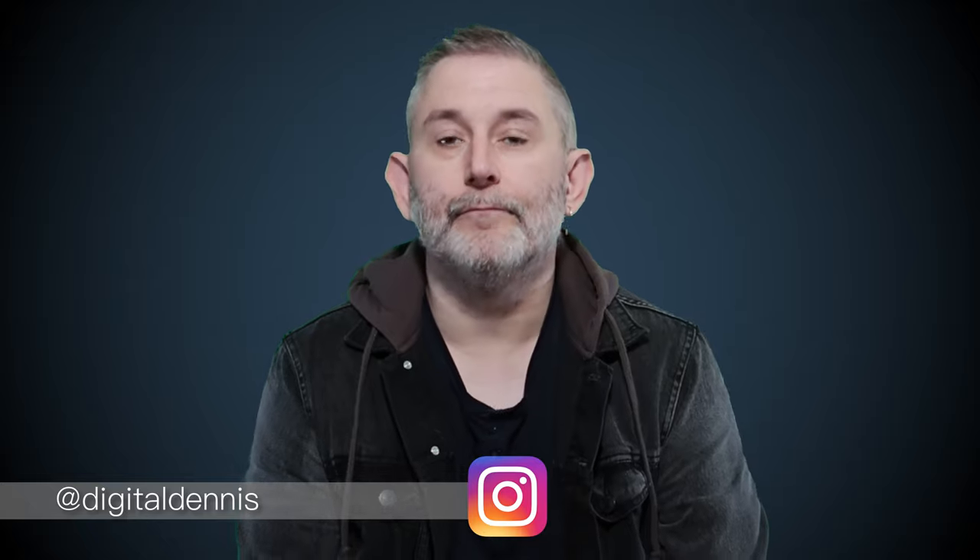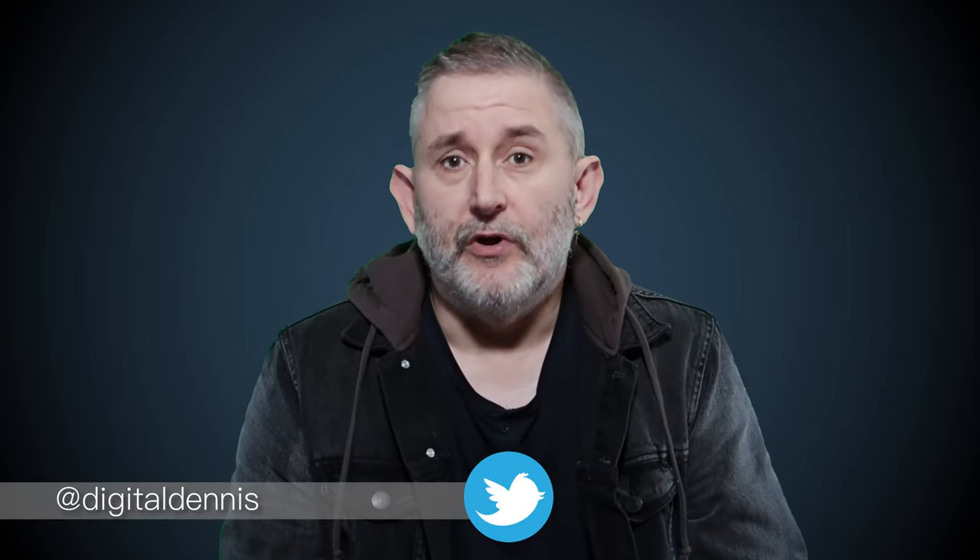Welcome to my channel. I want to do something a little bit different with the video this time around — behind the scenes of me on a shoot. I spent some time with Porsche over the weekend on a shoot.